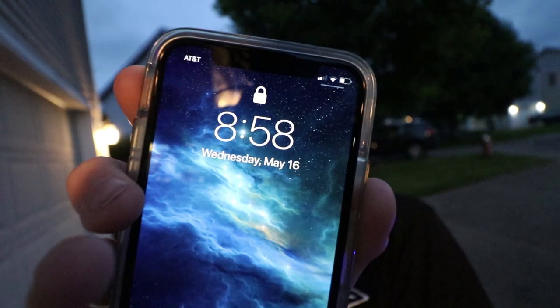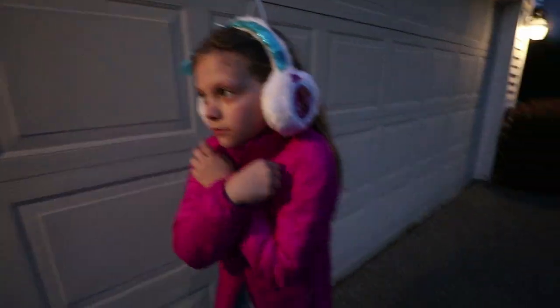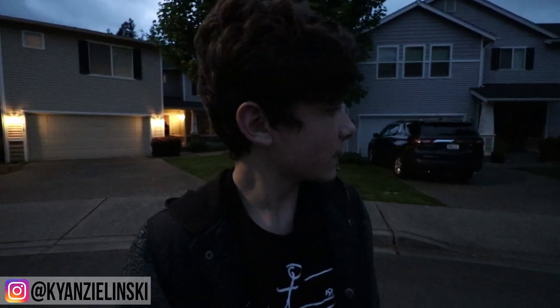Hey guys, okay, it is night time now. It is specifically 8:58 PM. You ready? I'm cold. You're cold? Yeah, I'm just in a tank top at my school. Ready? Here we go. I haven't ridden a hoverboard much outside, so this is a fun opportunity for me. I'm like already going a decent speed. I didn't spin out and smash my camera yet, so that's a good thing.